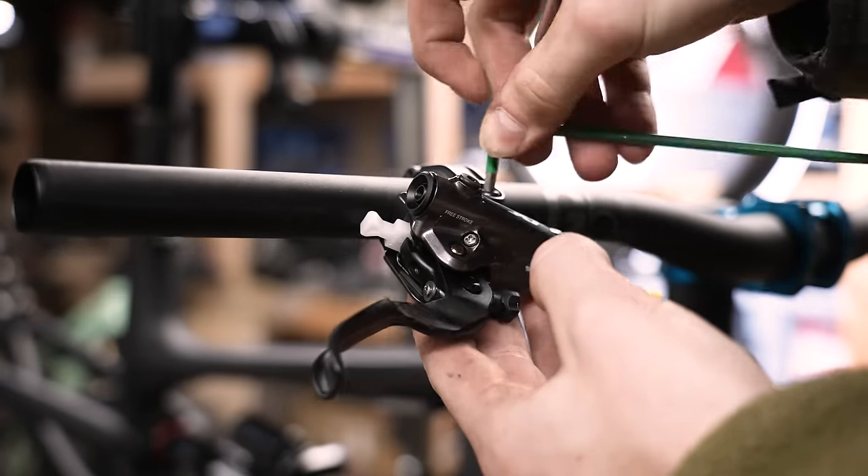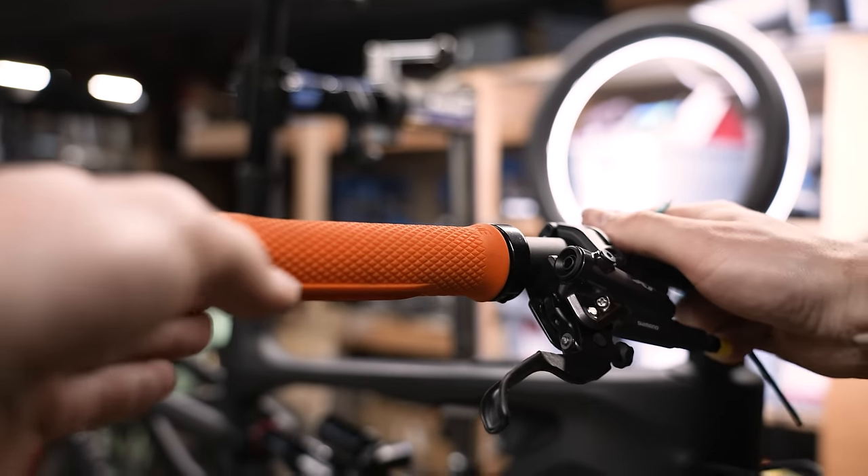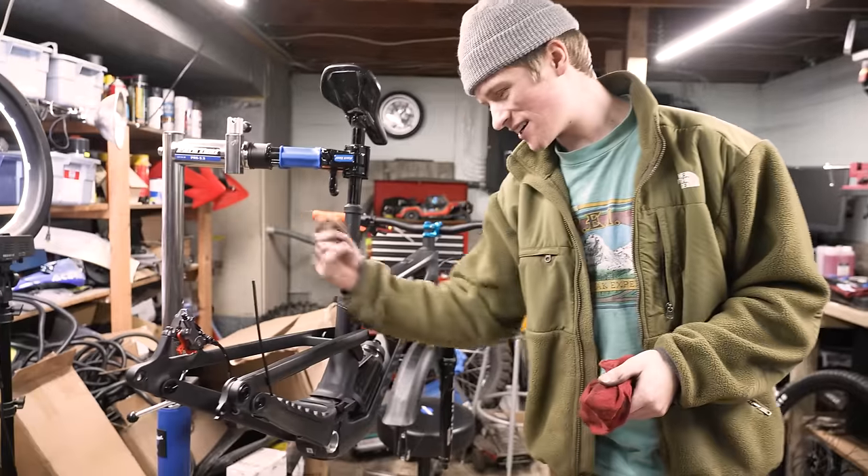How did the brake install go? Way better than the shift cable. The housing on the inside of the tube must be just a bit smoother for the hydraulic hose, so there's not as much friction in it, so it slides right up.